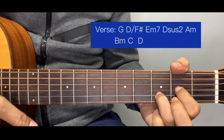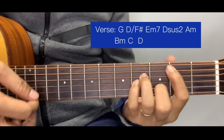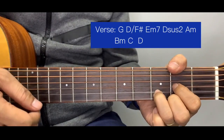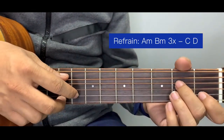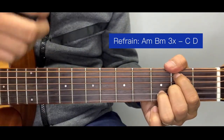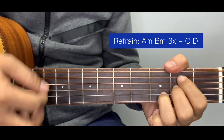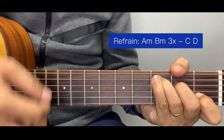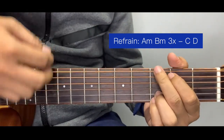Second verse uses the same chords: G, E minor seven, D suspended two, B minor. Then after this we go to the refrain. The refrain chords are the same as some intro chords: A minor, B minor — played three times — then C, followed by D, leading into chorus.